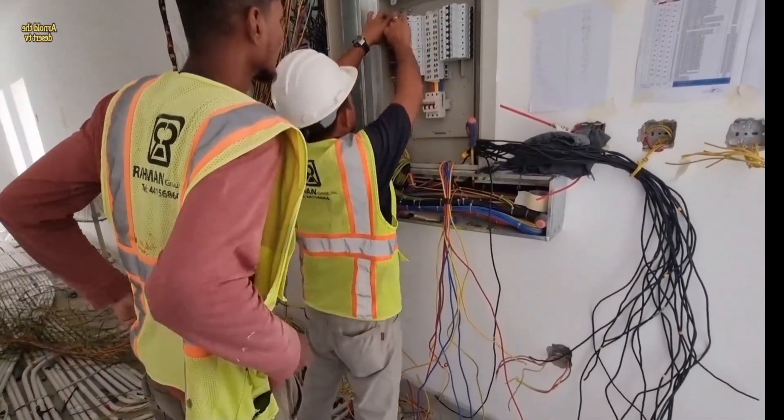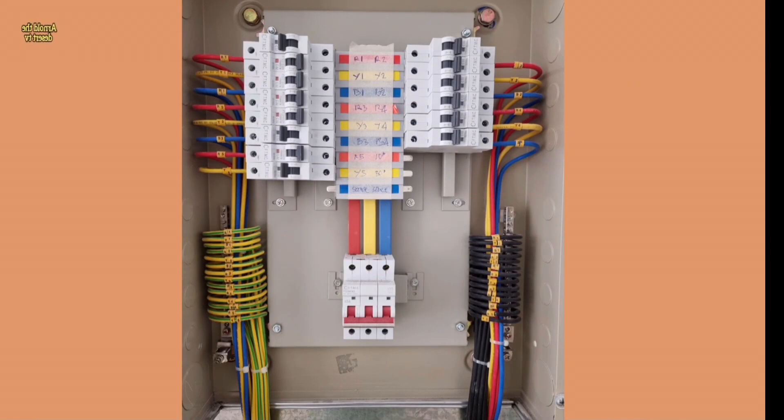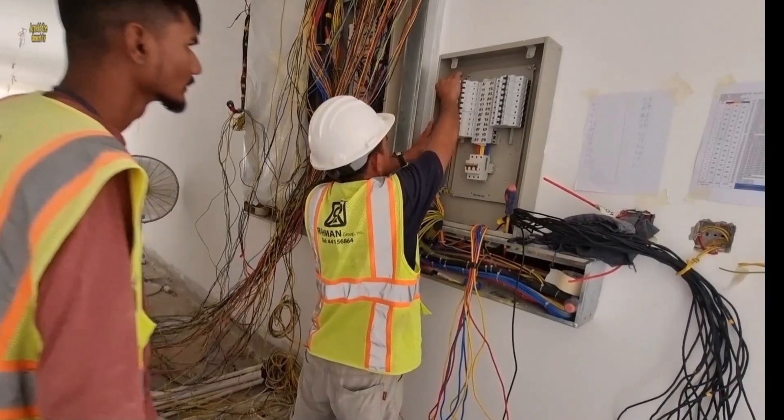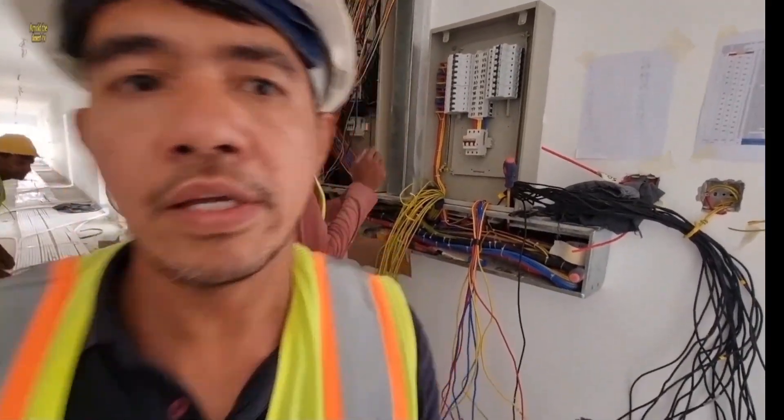The yellow-green is earthing. 3 phase power is 440 volts. Single phase power is 240 volts.